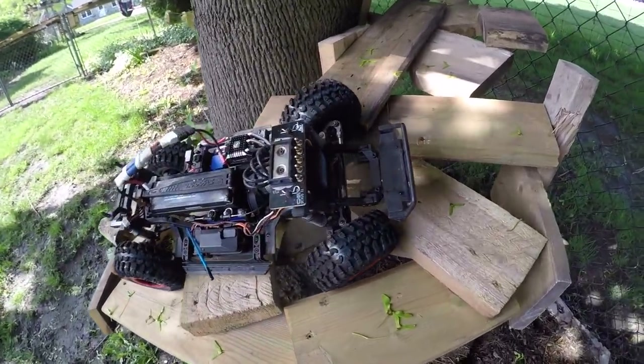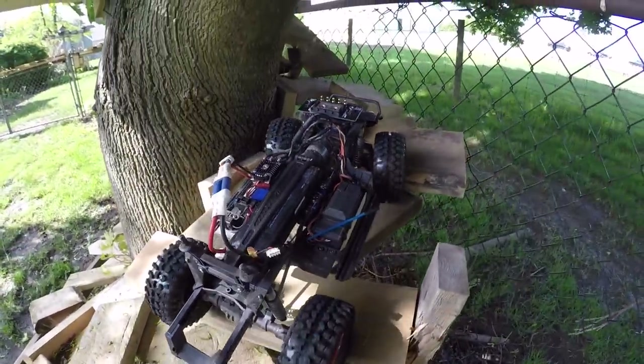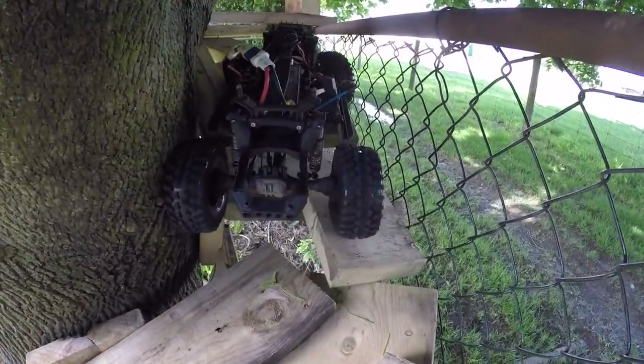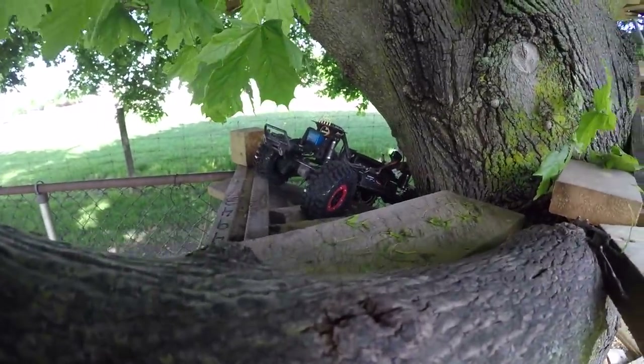I can't get over the rip and tear. Holy, look at them tires grip boys. I'm pretty impressed for freaking eBay tires I am. I keep telling you to listen to it and I won't stop talking boys.